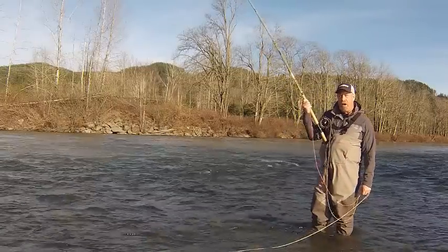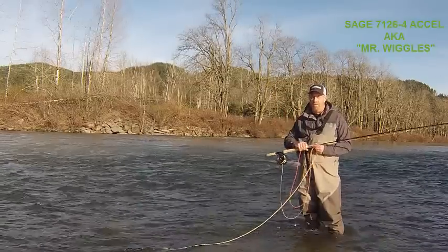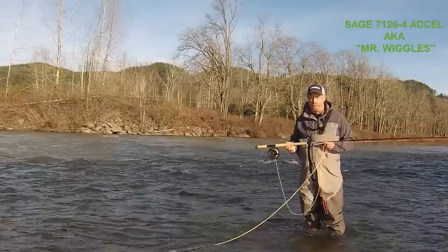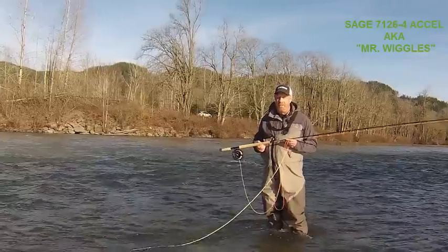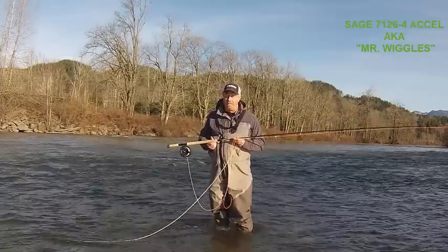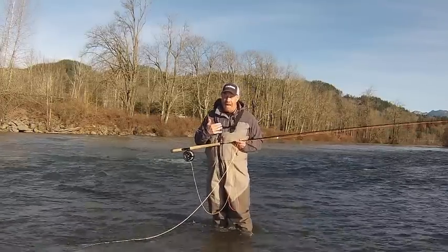Now an alternative rod action in a whole different field is the 7126 Excel — these rods came out in fall 2014. Today I brought 'Mr. Wiggles.' Mr. Wiggles is a 12 and a half foot seven weight, but this is a modern action rod — silky smooth — and it really lends itself to the caster who falls into the load preference casting personality.